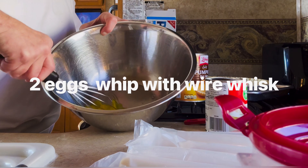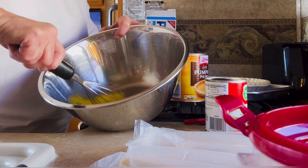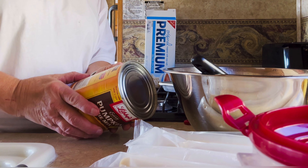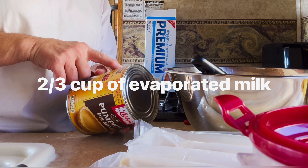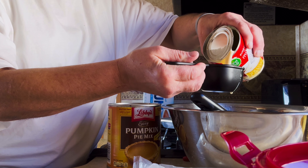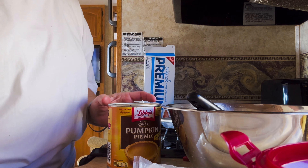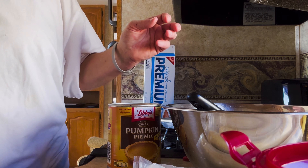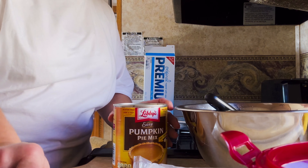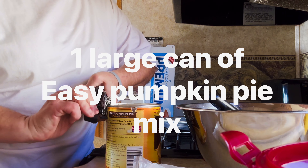I purchased the complete pie mix. All I needed to do was add two eggs, and I whipped them up. Then I needed to add two-thirds of a cup of evaporated milk. Once that's in there, you can mix that up a little bit with your wire whisk, and then comes the canned pumpkin. This is the complete pie mix — pumpkin mix — not just the puree.